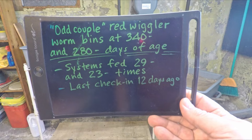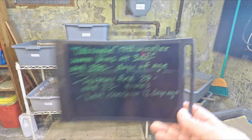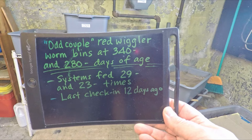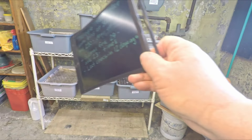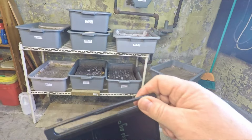As far as their age: 340 days on the older system, 280 on the younger of the two. Today we're going to be giving them a kind of meager little feeding, and those feedings are going to go in as feedings number 30 and number 24. I'm going to put a glove on, get those systems up on the bench, and we're going to get to work.